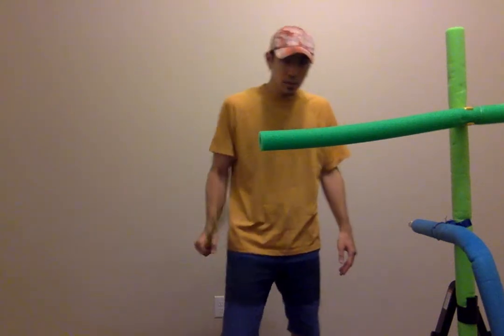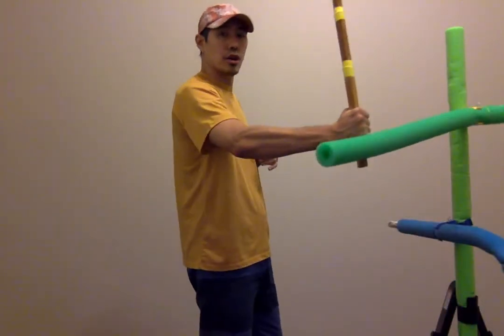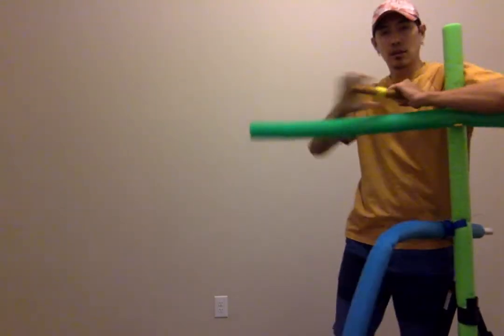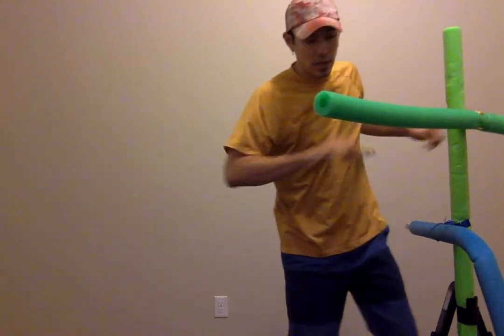Next, close range. In close range, I could use the hook right here to hook and move their arm out of the way, place the stick, and go into a choke right here. Adjust the stick — and there's my choke in close range.